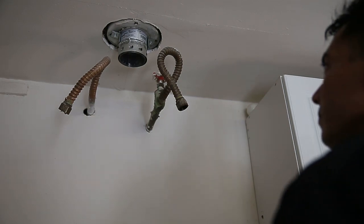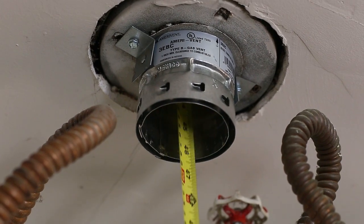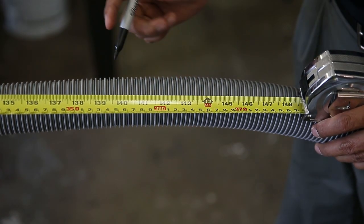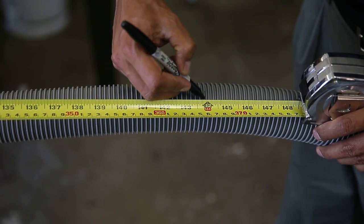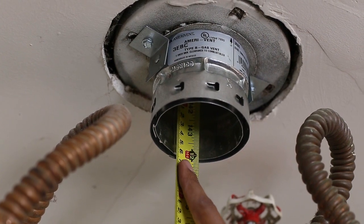Next, take your tape measure and measure from the bottom of the B vent all the way to the roof termination. This will tell you how much flexible vent you will need. You can make a mark on the flexible vent to let you know when you have reached the roof termination. Sometimes elbows can feel like the roof termination, so this will be a good guide.